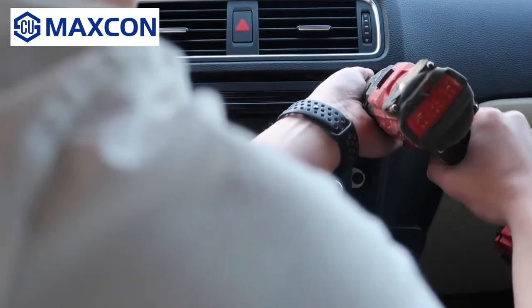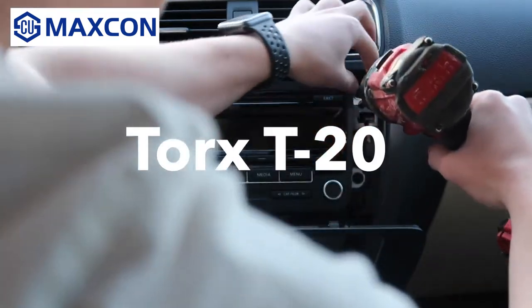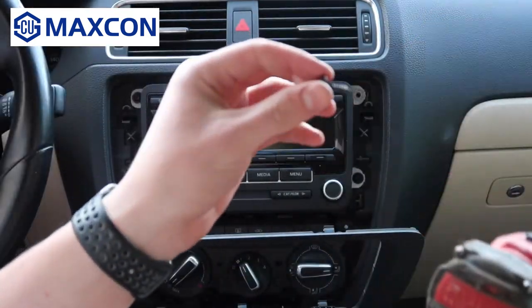The next steps apply for all vehicles. You need a drill, ratchet, or screwdriver with a Torx T20 bit. There are four Torx T20 screws. In this case, I'm going to use a drill.